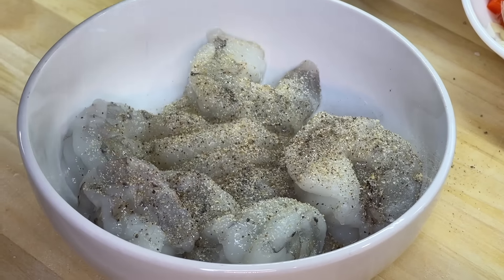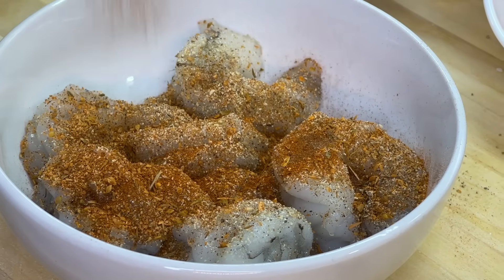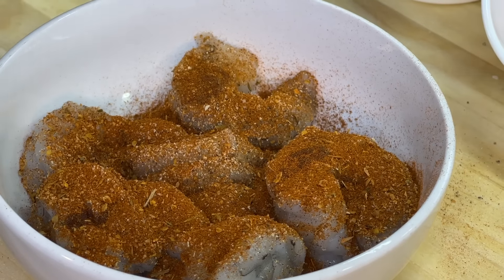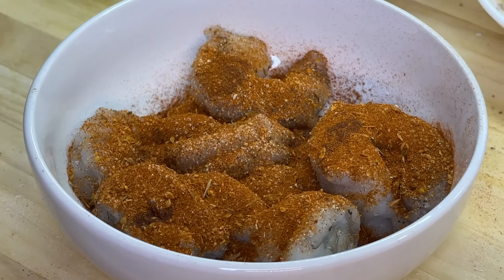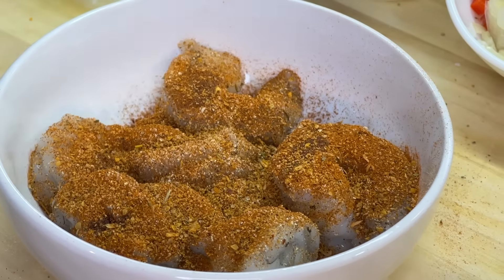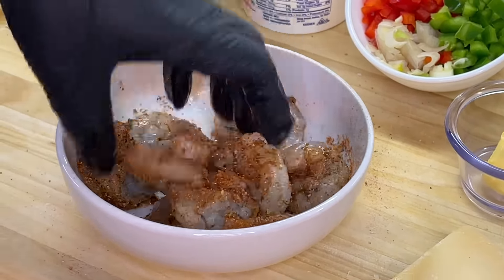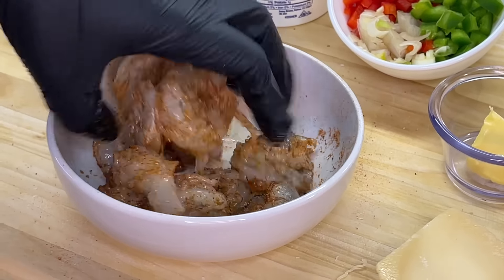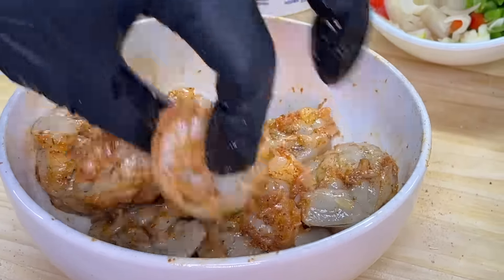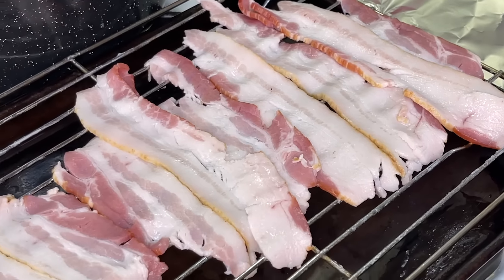Add some onion powder as well — same thing, don't add too much. We're going to hit it with some cajun seasoning and also add some paprika. The paprika doesn't add much flavor but it's going to give it a nice color and make the shrimp pop with vibrancy. Then we'll hit it with some cedar plank salmon seasoning or seafood seasoning. Get in there with your fingers and combine the seasoning onto the shrimp, mix it up really good, make sure everything is well incorporated, and set the bowl aside.